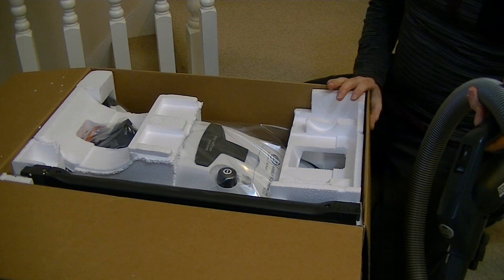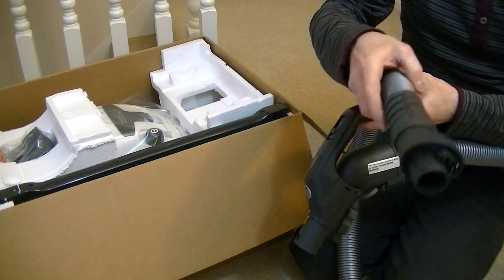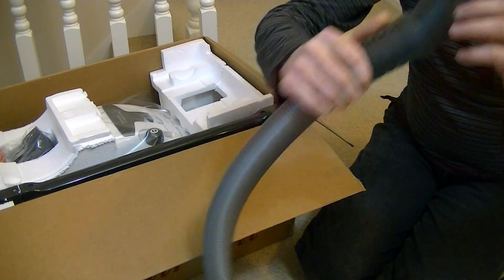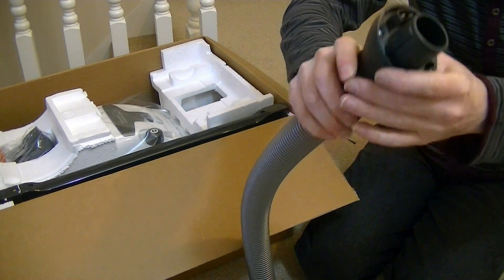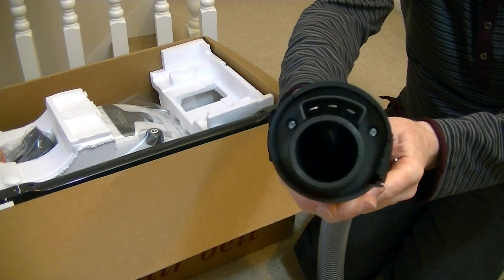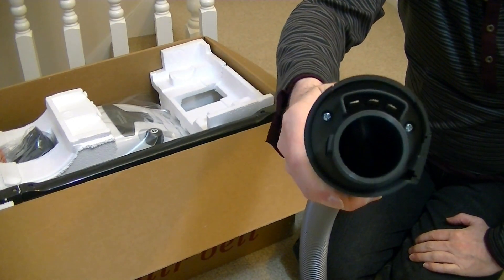This hose carries electrical conductors because it does have a remote control and it also carries power to the power-driven head. This end is the machine end — it doesn't swivel at the machine end, but it connects up to the cleaner and as you can see there is a little plug there which connects up to a socket to provide the power.